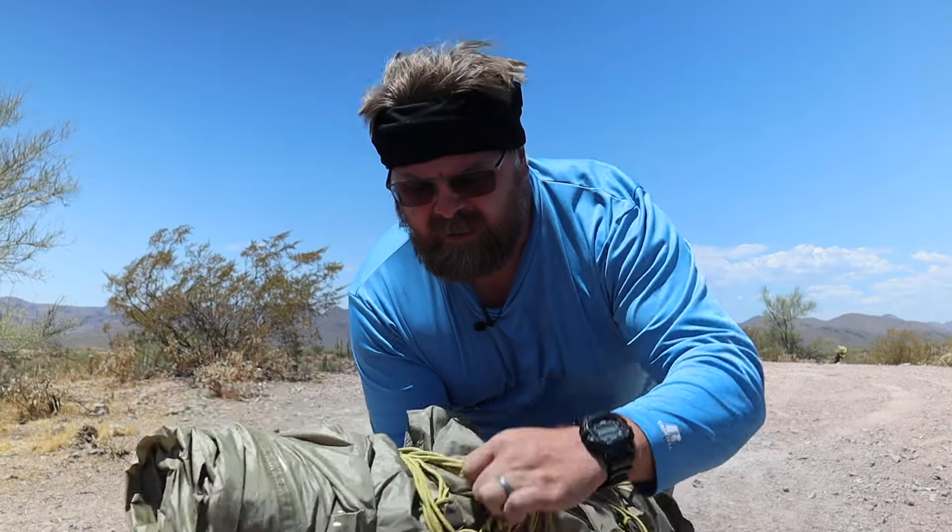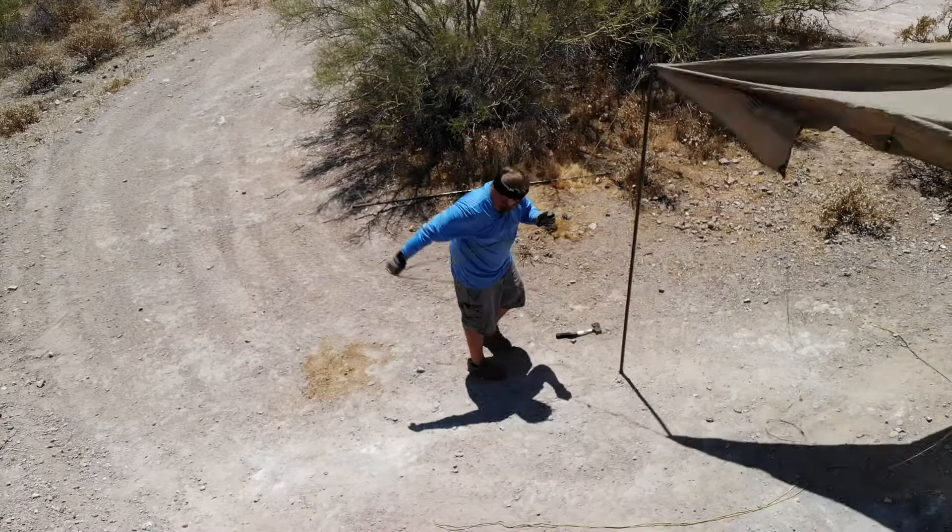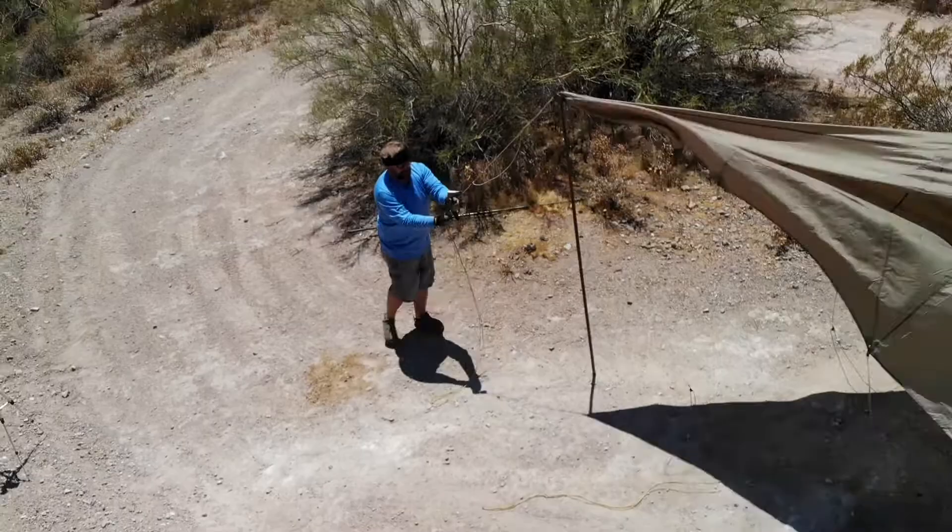Also, it's very advantageous to have some help when you are setting this thing up. As you can see, I have been able to do it by myself in the wind, but it's definitely easier if you have a second set of hands to steady the vertical poles while you're staking it out.